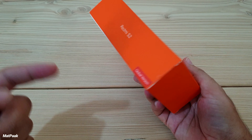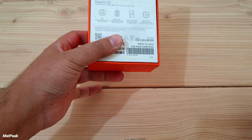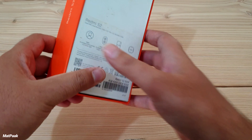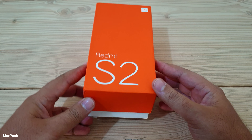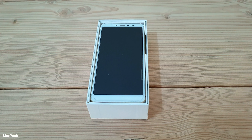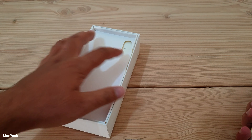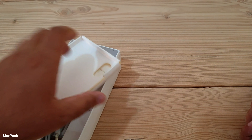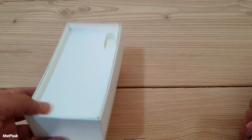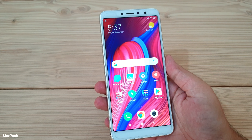I have the Redmi S2 with me and the box is very colorful. This is the global version. At the back there are some specs — Redmi S2 Gold, 4GB of RAM and 64GB of storage. In the box we have paperwork, a charging brick, and a USB cable — not USB-C since this phone does not support fast charging.